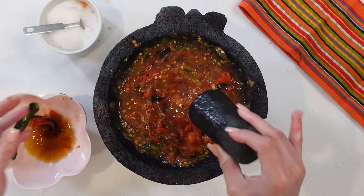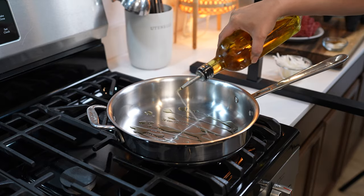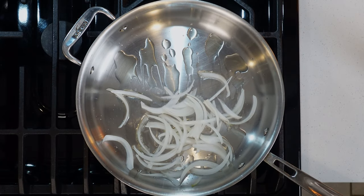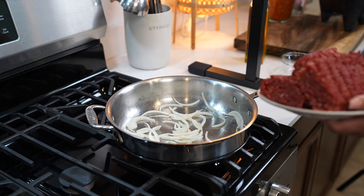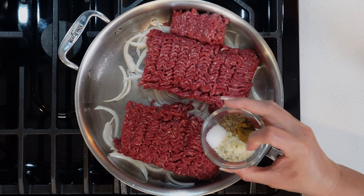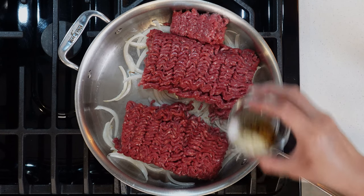So once we have our salsa, now we can get ready to cook our meat. To our pan over medium heat, we're going to add a little bit of oil. Once the oil is nice and hot, we're going to add a piece of onion and sauté it for a couple minutes. After a couple minutes, we're going to add two pounds of ground beef. We're going to season with two teaspoons of garlic salt, one teaspoon of black pepper, half a teaspoon of ground cumin, and a little bit of salt.